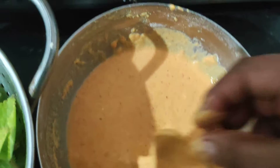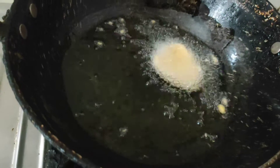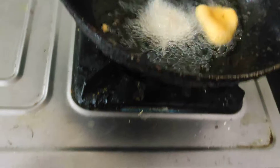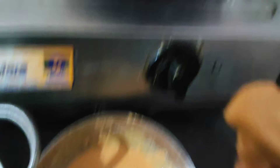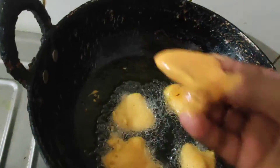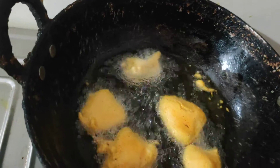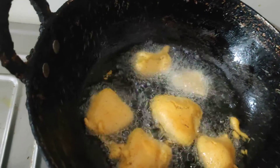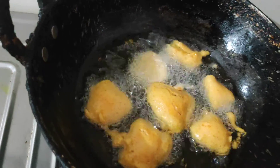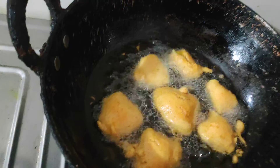I am going to cook the pan. I will add the color to this.